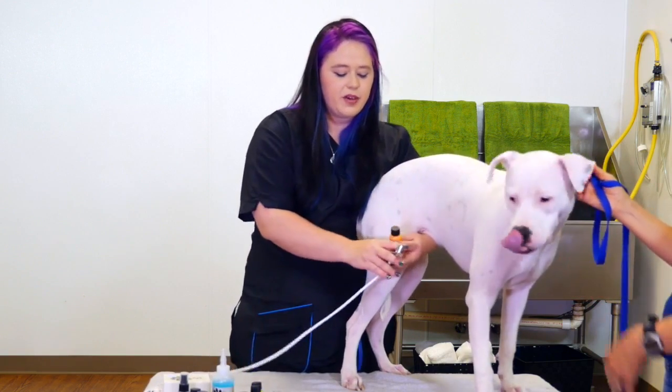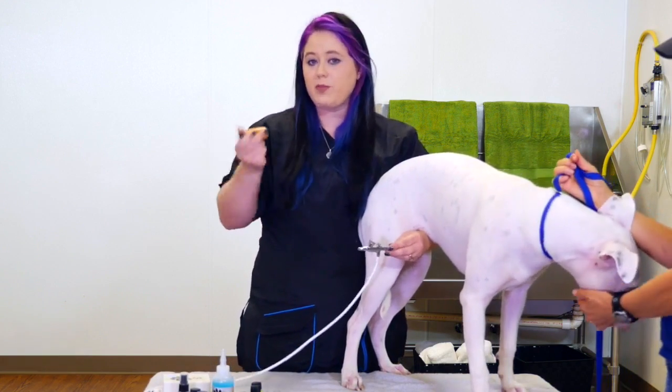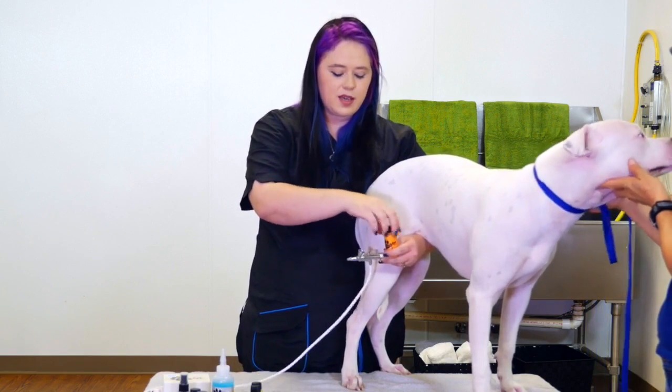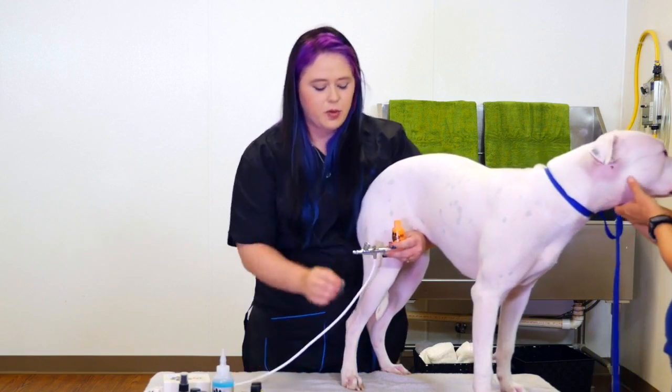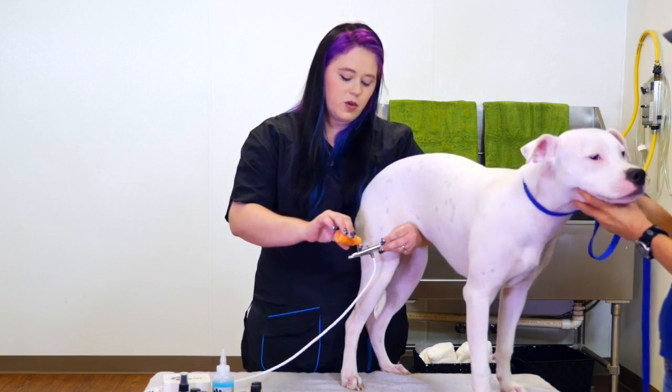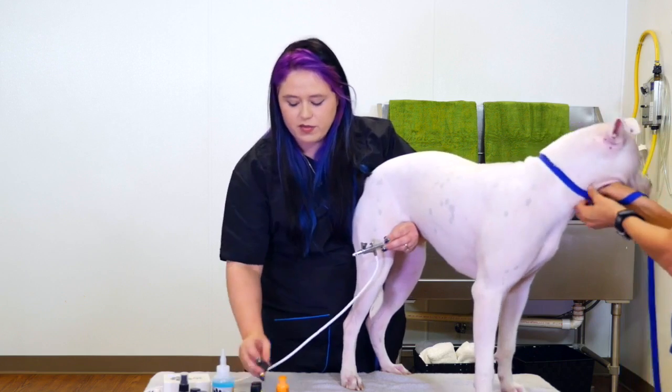What I'm going to do is take my lighter color first, which I'm going to do an orange base, and I'm going to shake it up really good. Now, this ink that's in here is actually a makeup grade — it's made to go on the hair, it's made to go on the skin, so it's a fun product for the dogs.